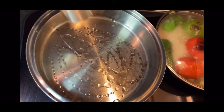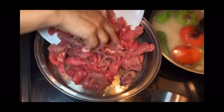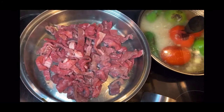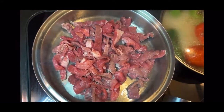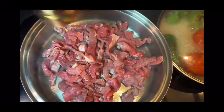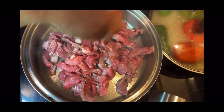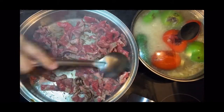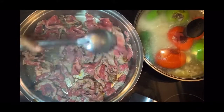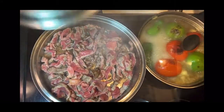El siguiente paso va a ser que ya le voy a poner aceite a la cacerola precalentada y le voy a agregar la carne para que se cocine con su propio jugo. Le voy a agregar pimienta al gusto y una pizca de sal para que vaya agarrando sazón. Voy a cubrir la cacerola y distribuir la carne en toda la cacerola para que no quede pegada. La voy a esperar como diez minutos.